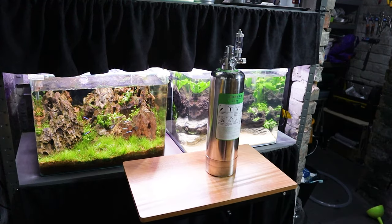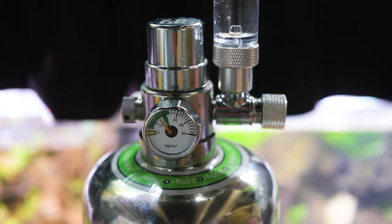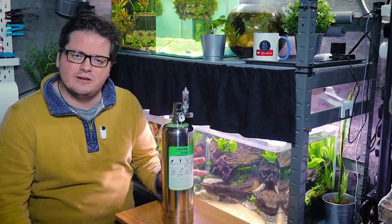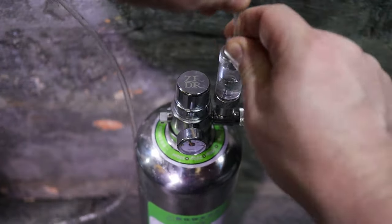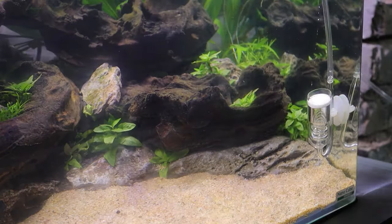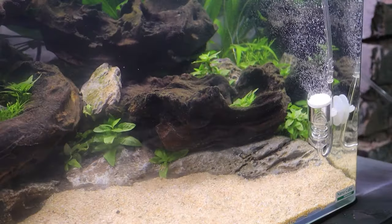Once that bit is done, the hard part is over and the waiting game begins. Over the course of a couple of hours you will see the needle valve steadily climb, and you can tell the reaction is taking place as the cylinder gets very cold and condensation starts to form. Once the needle valve is in the green zone, you can attach a bubble counter and even a solenoid valve if you wish, then attach the hosing and diffuser to get started with feeding your planted aquarium with CO2.